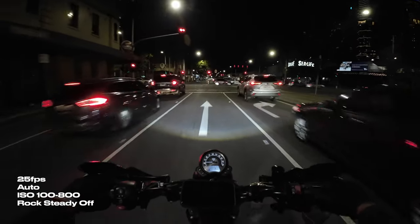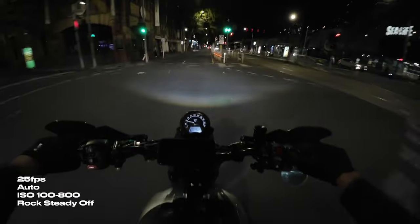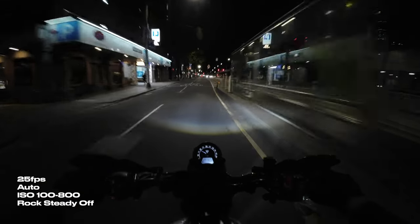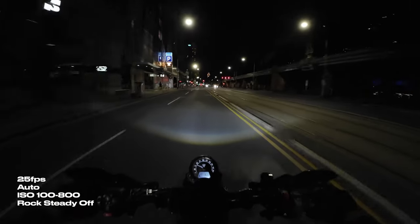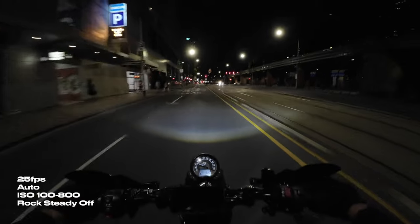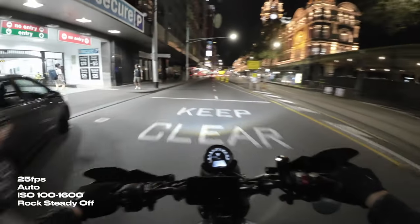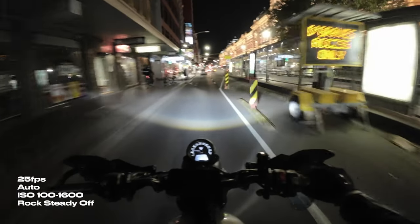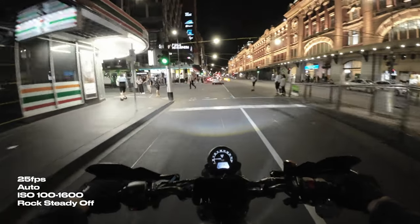I like shooting in 25 frames a second — that's just my personal preference. With the shutter speed set to auto and a max ISO of 800, the image quality isn't that bad. It's actually usable, but we can only use this setting with Rocksteady turned off. It is quite dark having a max of ISO 800, so let's crank it up to 1600. Ignoring the Rocksteady issue, this looks great. I feel like it's a good amount of light. Some sections are a little bit blown out, but you can just fix that in post. Overall it's a nice bright image — you can see everything that's going on. We can only use this with Rocksteady turned off.